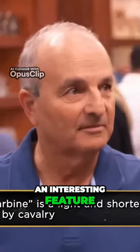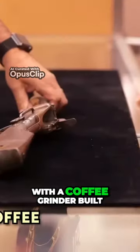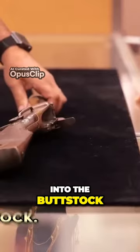Sharp's Coffee Grinder Carbine. This particular gun has an interesting feature — a coffee grinder. I have an old Civil War rifle with the coffee grinder built into the buttstock.